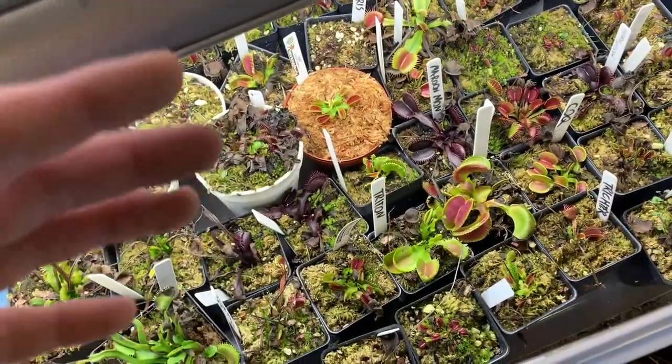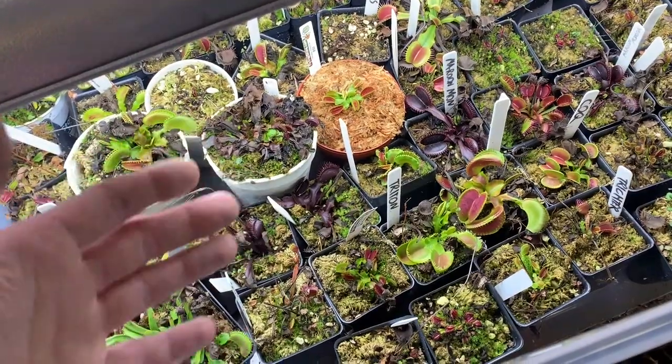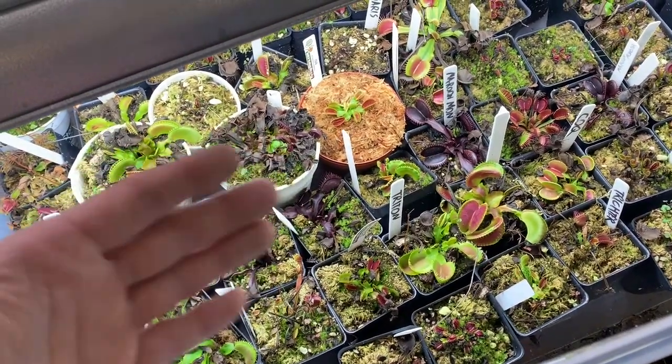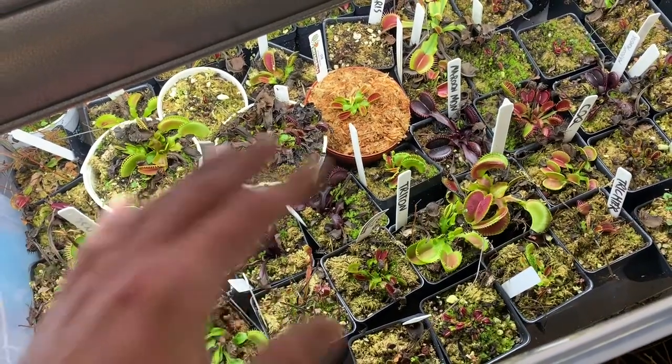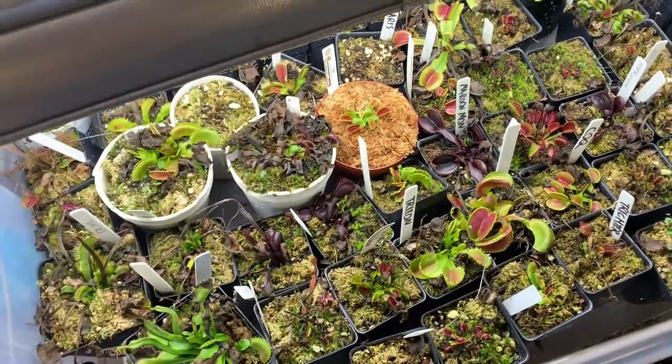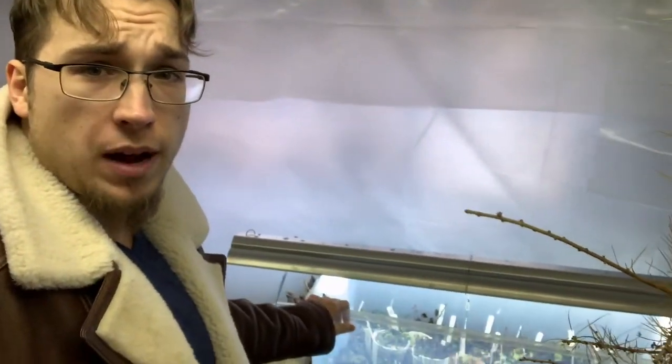Your plants should still look healthy and robust. Give them enough sunlight and artificial light until December when it gets cold, keep them around 30 degrees Fahrenheit for three to four months, and you'll have successfully dormant, healthy plants.